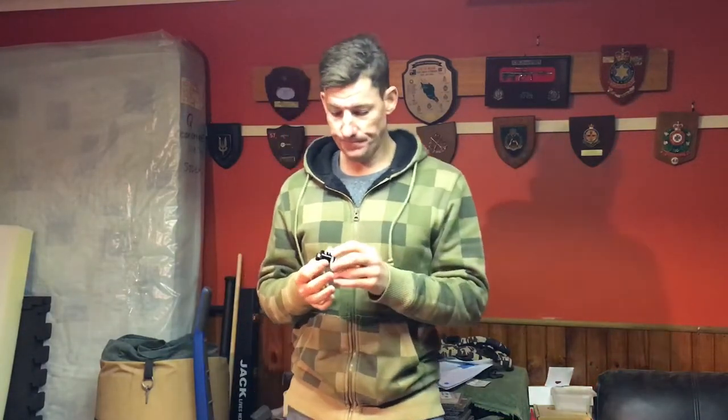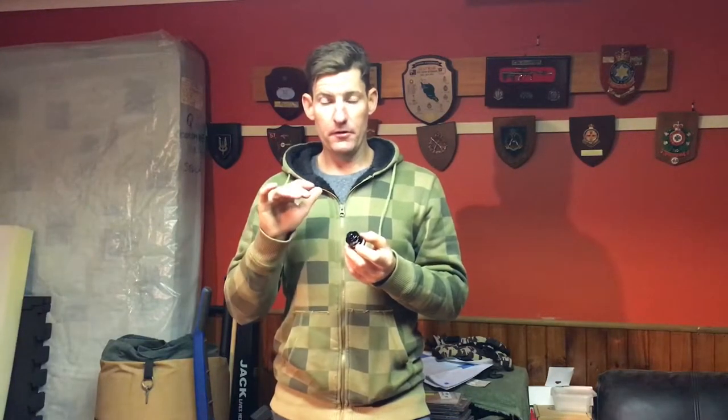My standard setup was 87 psi with one token in my 170mm Fox 36 Performance Elite Grip 2 — a 2019 fork. I put the Luftcap in, ran no token, and it felt like I needed to take another token out. I had to go too soft with the starting pressure, which made the stroke feel inconsistent — soft at the top and hard at the bottom, which I don't like.